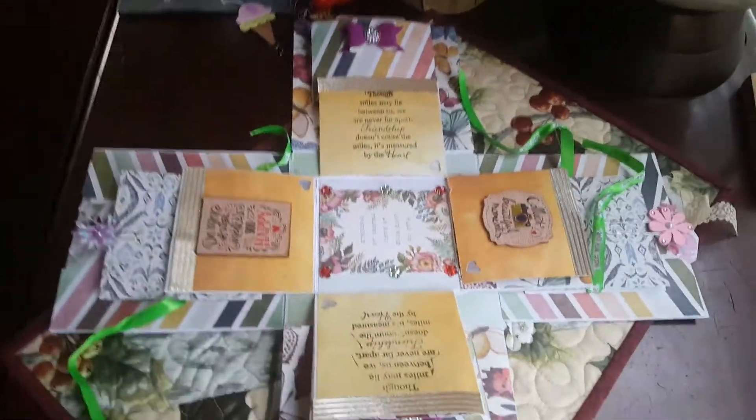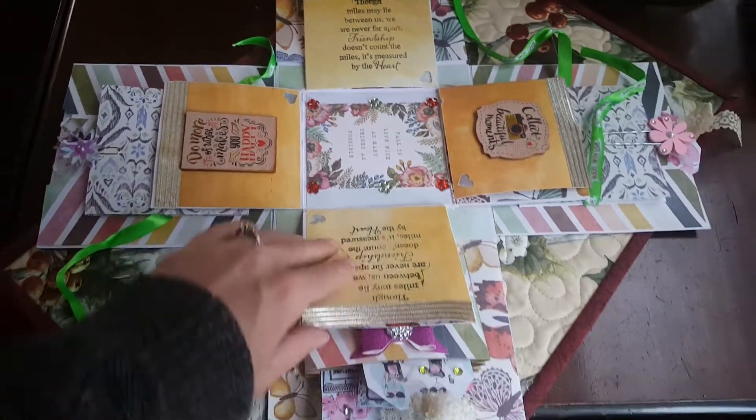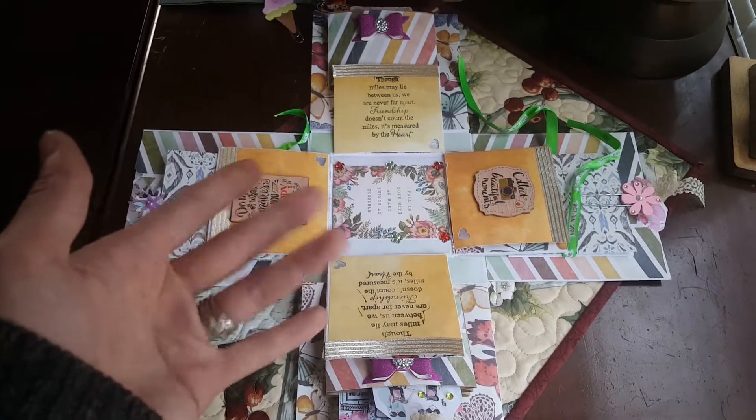It didn't take very long and it was very easy to follow. I followed a tutorial by Rosa Kelley Scrapbooking, and she makes very easy to follow tutorials. Hope you guys enjoyed. Catch you later, bye!